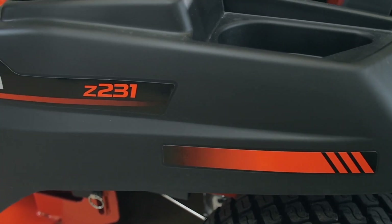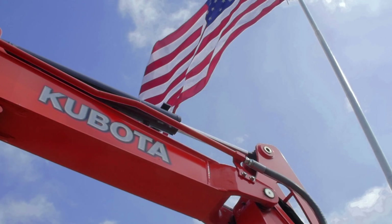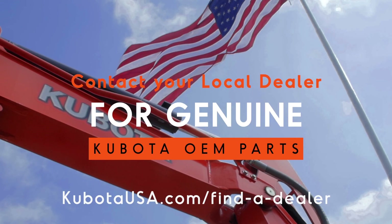Always consult your Kubota Z200 operator's manual for detailed instructions and illustrations. If you're unable to make these adjustments correctly and safely, please consult your local Kubota dealer.